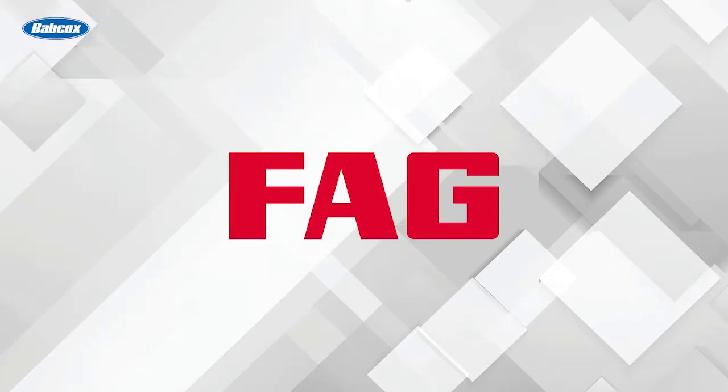This video is sponsored by FAG, a Scheffler brand. Visit repexpert.us for more information.